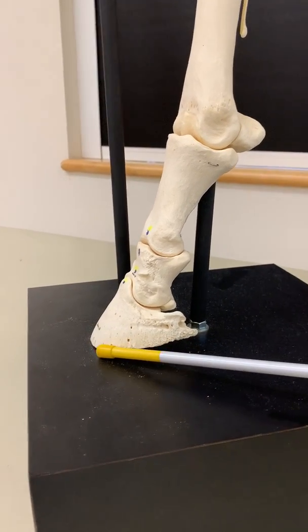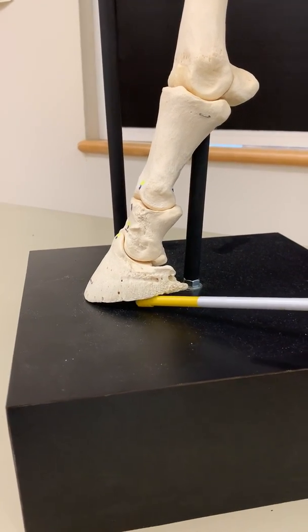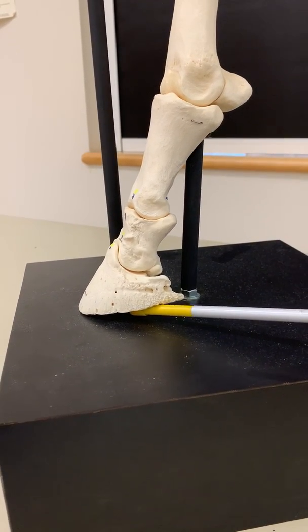Note the rough surface of the third phalanx, or coffin bone. This rough surface allows strong attachment with the soft tissues of the hoof.